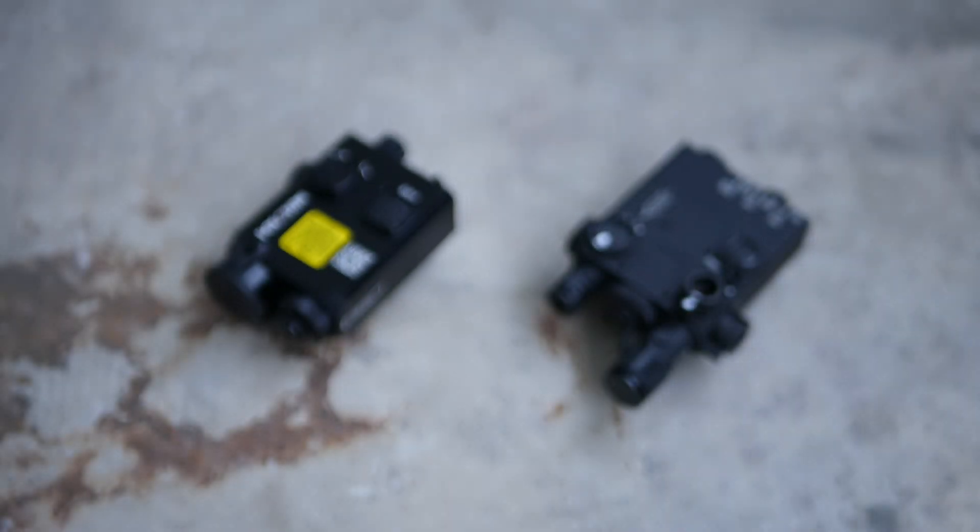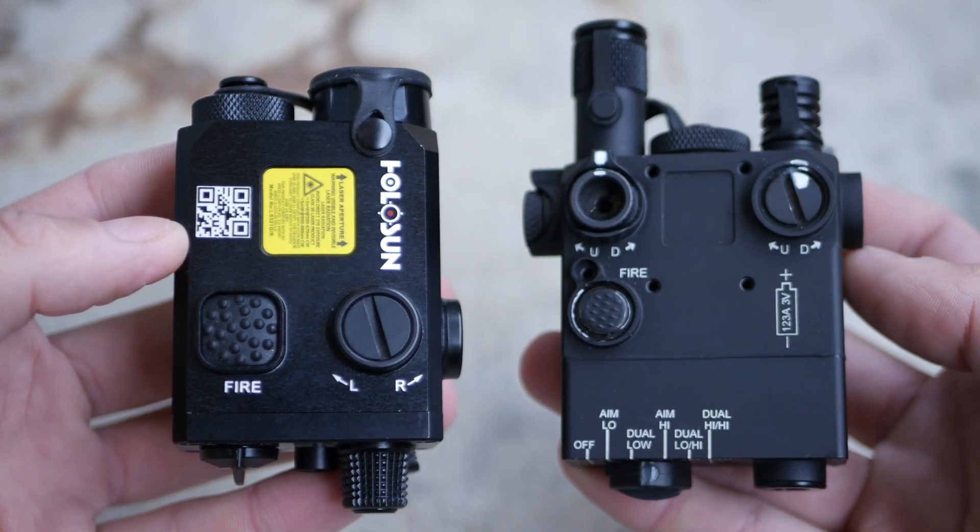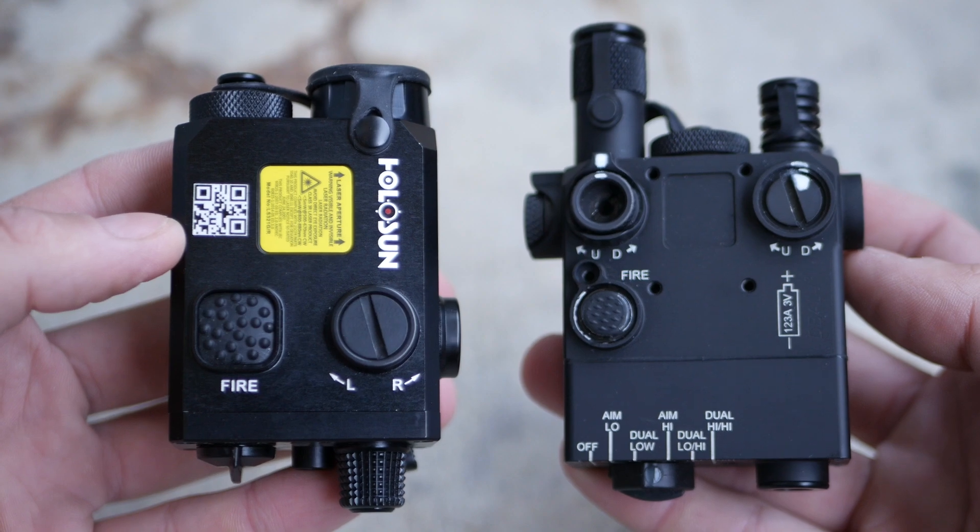Hey guys, this video is a direct comparison between a D-Ball i2 and a Holosun LS321. Specifically, we're talking about the D-Ball i2 model 9007, also known as the PEC-2.